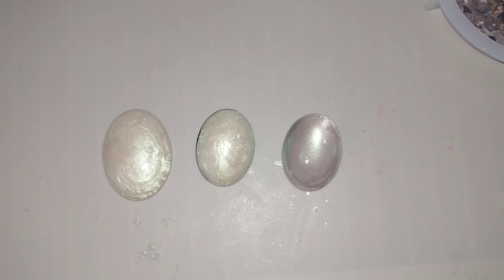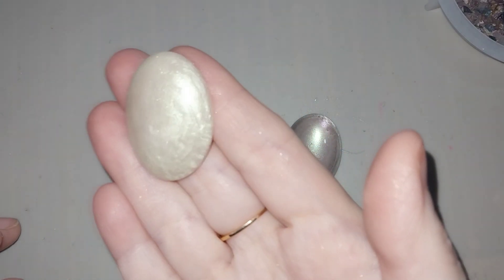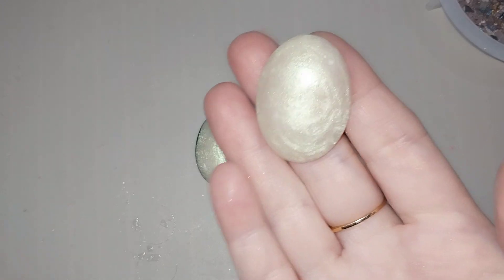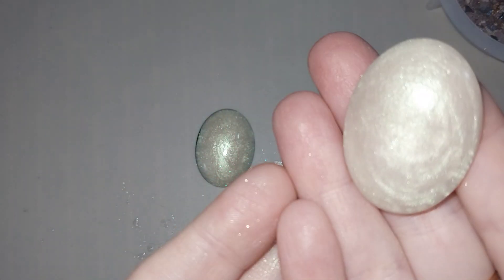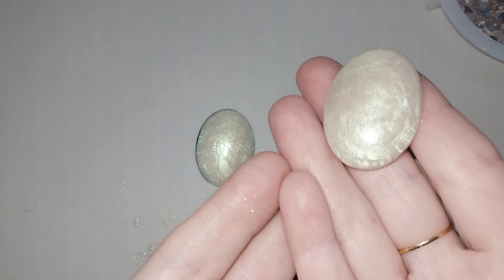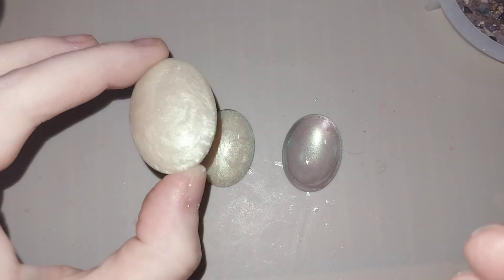I was asked to do a little test with the ghost green, so here it is. This is the ghost green mixed in with the resin — I just used UV resin, mixed it in, and then poured it into my mold, and that's what it looks like.